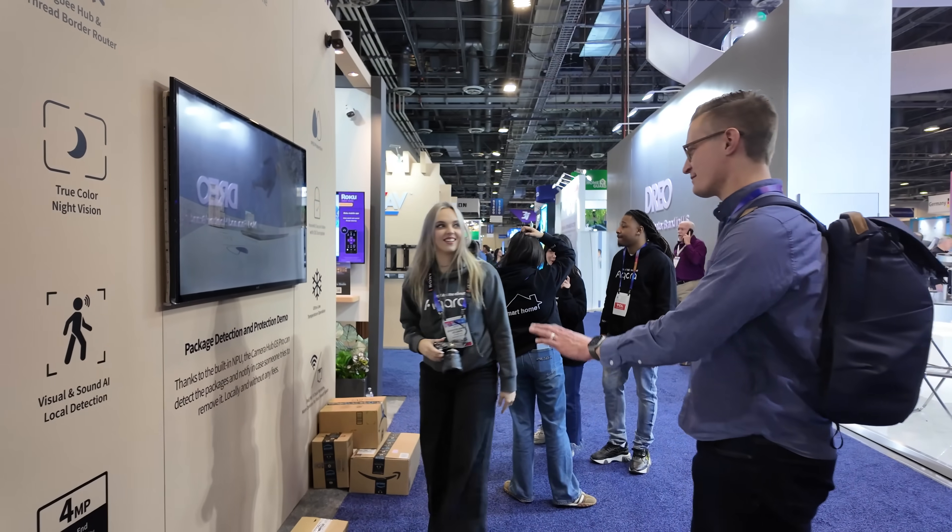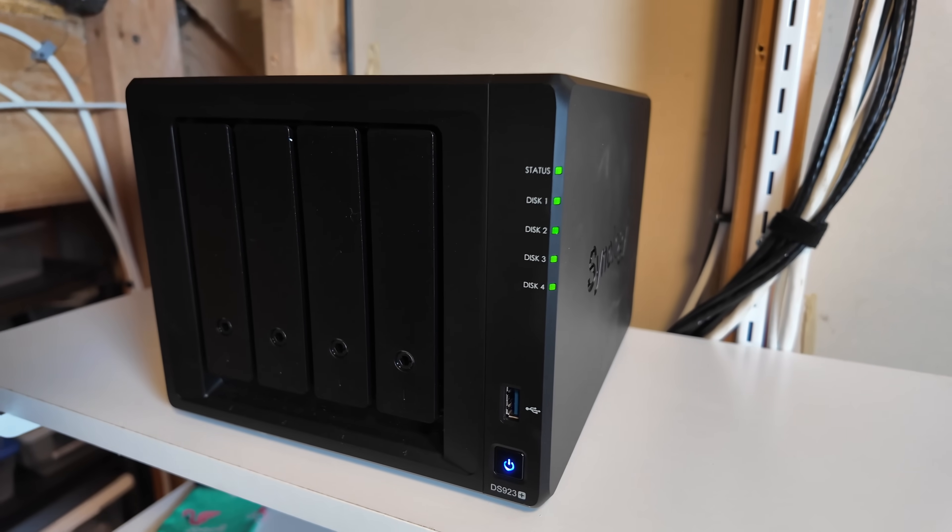Beyond HomeKit Secure Video and recording on the camera, I also tried connecting this via RTSP to my Synology Surveillance Station. I have a lot more to say about the Synology integration in just a minute.